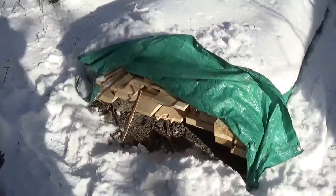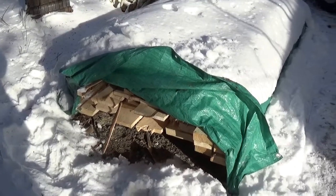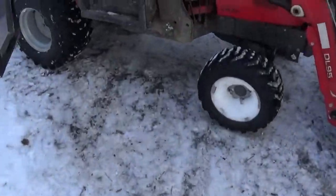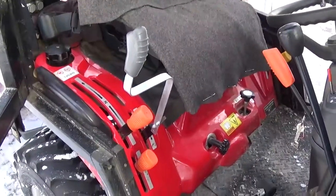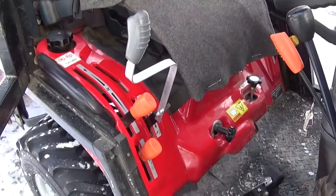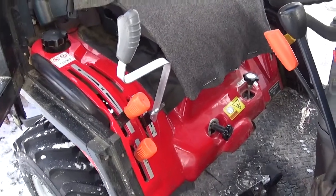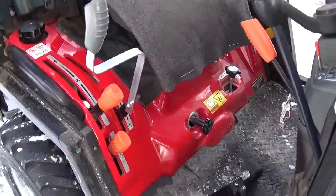I haven't cut any wood on the sawmill for some time now, but I have a lot of planks there. We'll cut more wood and make some more videos in the near future. But yeah, the three-point arm — I don't know why Massey does that, they should make it easier to reach.